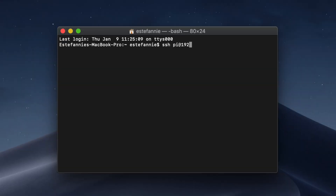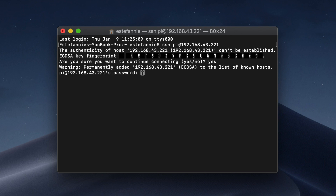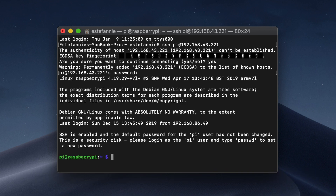Type SSH pi@ and then the IP address that we just saved. Press Enter. It will ask you if you want to continue — type yes, and this will save your Pi as a known host. Type your password, and if you've never changed it, it's 'raspberry' — and you should probably change it. And you are in, you hacker.